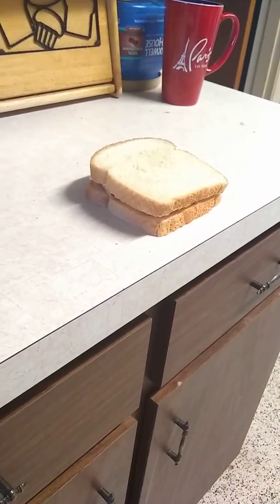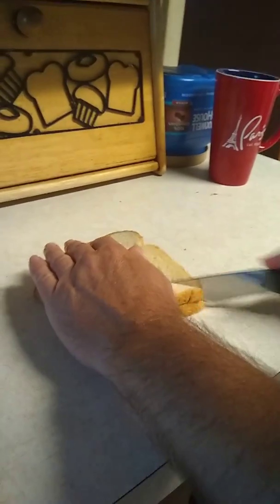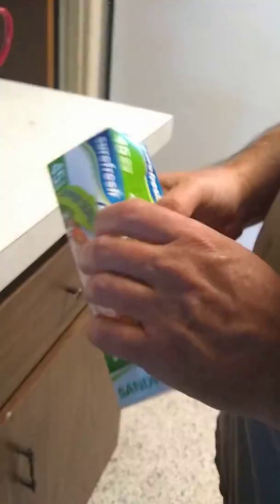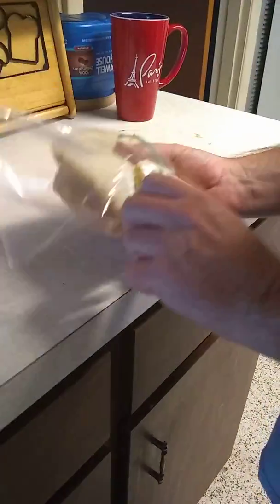Then we'll close it, just like so. We will put the salami back in the bag and in the fridge. I've got to grab a knife. Mommy likes it cut triangular from each end — that's how she likes hers cut. I like mine cut parallel. We're going to grab one of these Ziploc bags — we got these at the dollar store, so it's going to cost us a dollar. Put it snug in the bag, just like so.